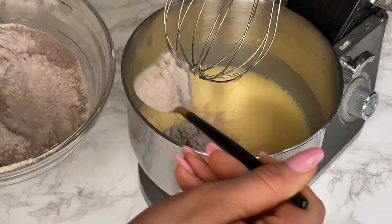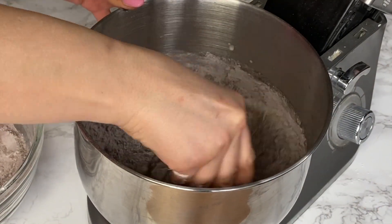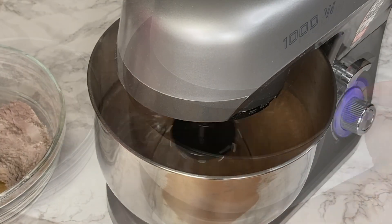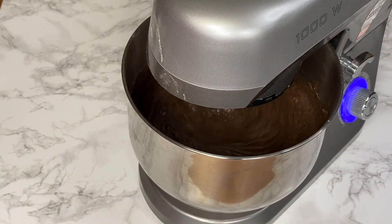I'm adding the dry ingredients in two goes — just give it a quick whisk before starting the stand mixer if you don't want flour flying everywhere. When adding the dry ingredients, you don't want to overmix; just mix until incorporated and you don't see any lumps.